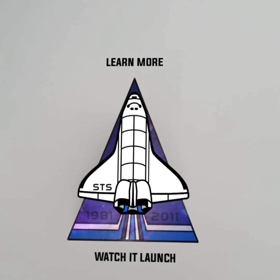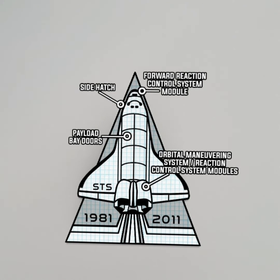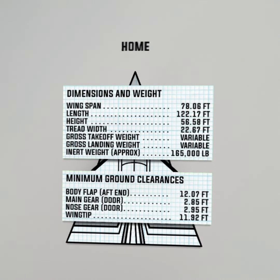So if I click that on my screen, I get a secondary animation that shows me a little bit more about the space shuttle itself, and then a home button appears that brings me back to the original animation.